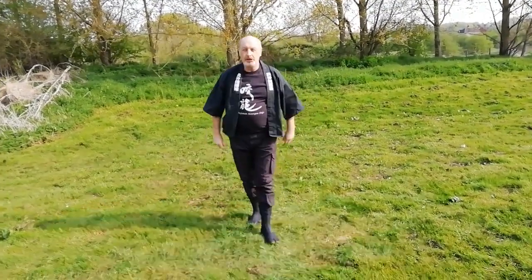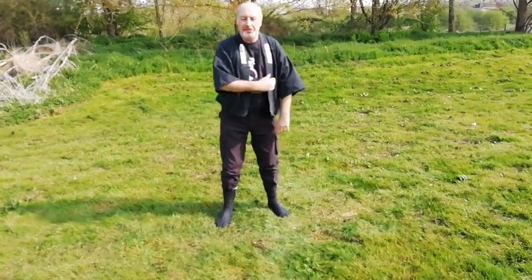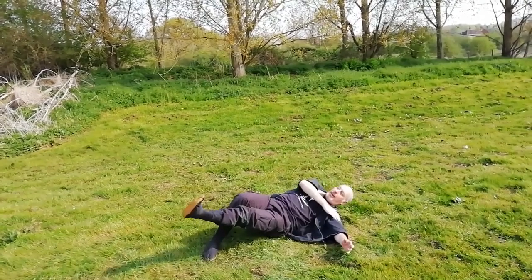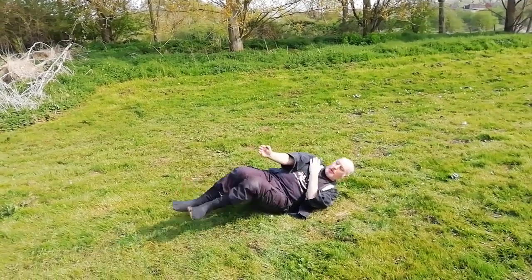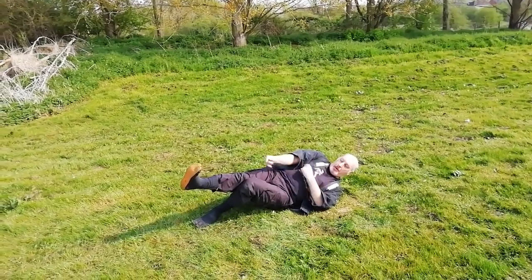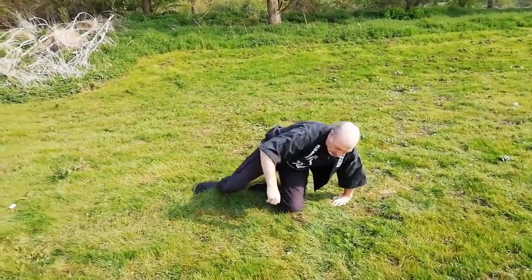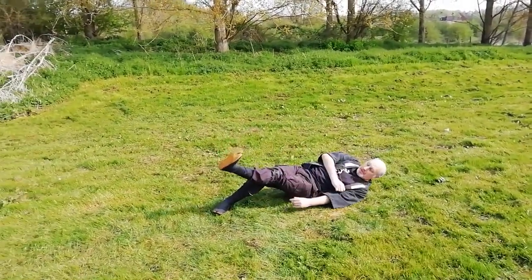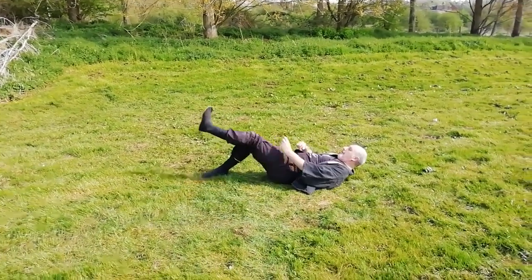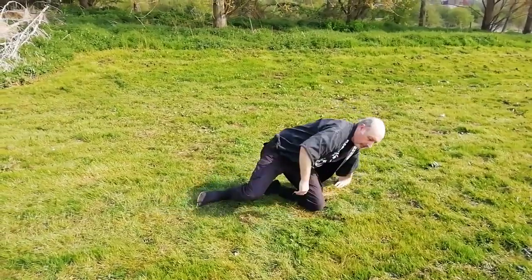Third one is Yoko ukemi. Again, this is where we're being pushed from either side. Very similar to the rear one. And as I'm being pushed, I'm going to land like this. This time, this leg comes out. And now I can be here, or I can change it. I'll protect myself from the side where the attacker's coming in. So once more - being pushed, down, keep the leg out. With touch, you can move around.